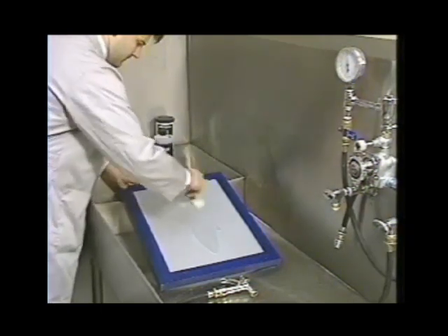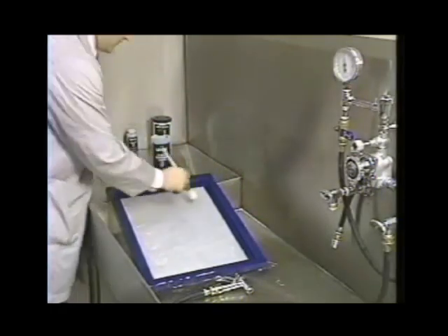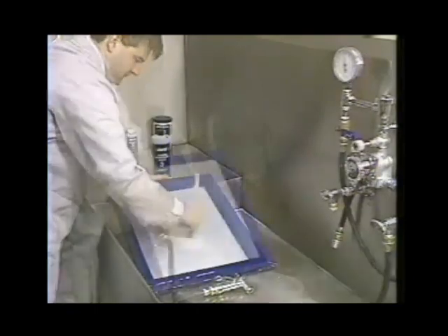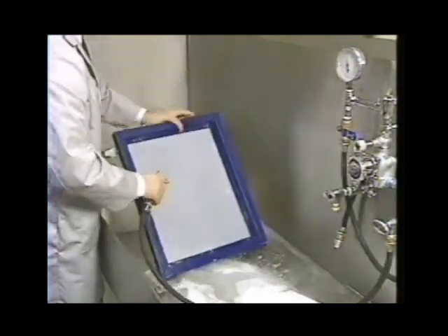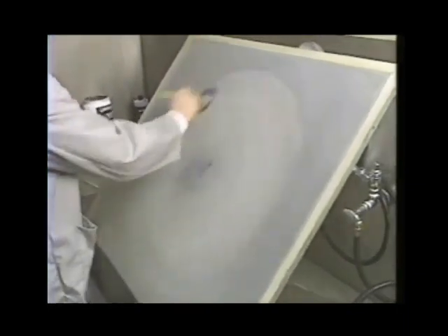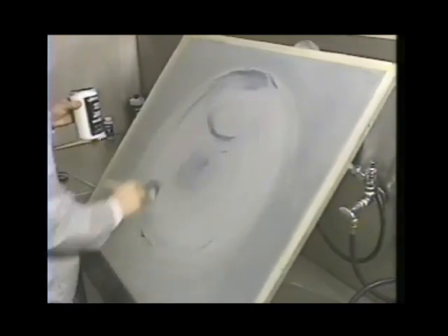Apply Ulano No. 3 Screen Degreaser liquid with a brush. Thoroughly degrease all areas within the frame, not just the area of the stencil, and degrease both the printing and the squeegee side. Leave the degreaser on for one or two minutes and rinse off completely. Ulano Gel 23, a combined roughener and degreaser, offers a convenient one-step method for preparing screens — especially large screens. Brush Ulano Gel 23 vigorously on both sides of the wetted fabric, let it stand for several minutes, then rinse from both sides.